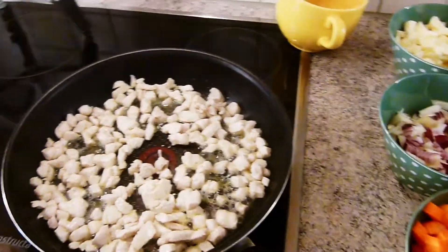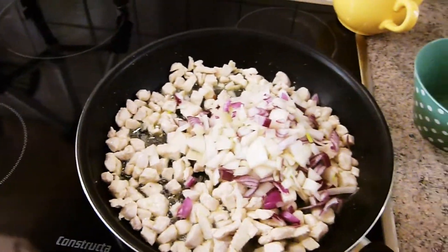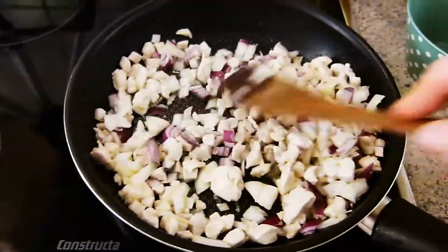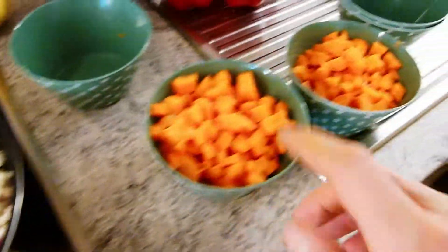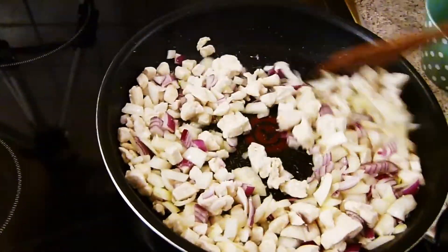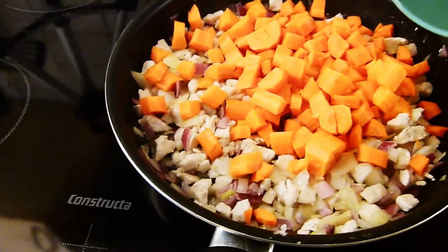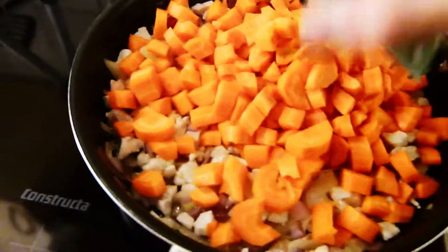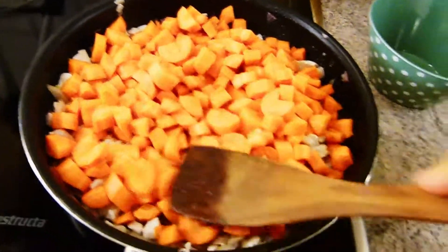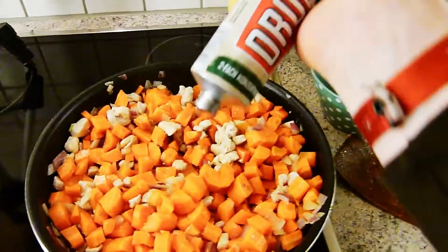Als nächstes kommen die Zwiebeln da rein. Die müssen wir nur glasig anbraten, deswegen tun wir die erst jetzt hinein. Die müssen auch nicht arg lang da drin rumballern. Dann passt das und dann kommt auch schon das nächste dazu. Die Karotten als erstes, damit die ein bisschen weich werden. Und dann nach einer Weile den Mozzarella und dann ein bisschen würzen. Dann hauen wir mal noch einen Schritt die Karotten mit rein, weil die brauchen nämlich auch noch ein kleines bisschen. Und dann kommt noch das Tomatenmark hinzu – das dürfen wir nicht vergessen.